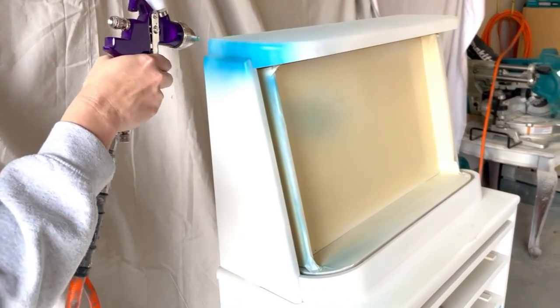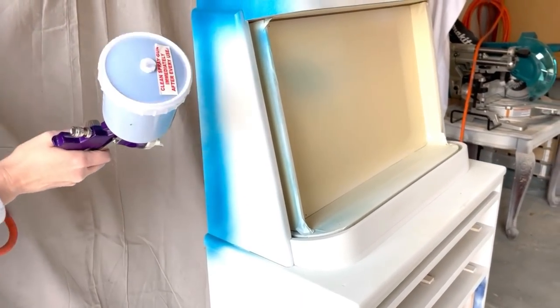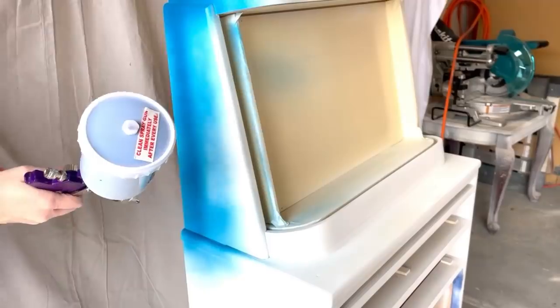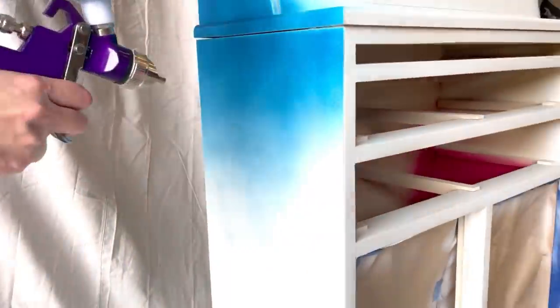That paint has finally made its way through my strainer and it is time to go. I find with these darker shades that it normally takes me about three full coats for full coverage.